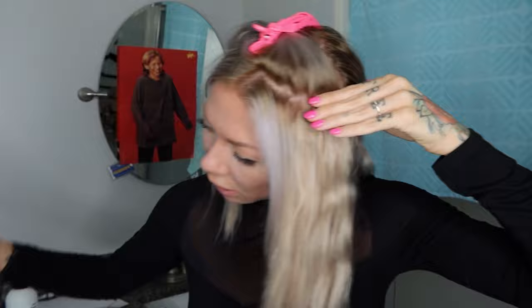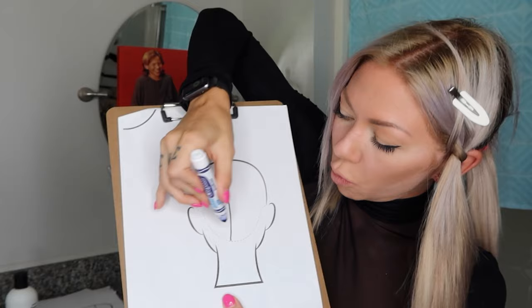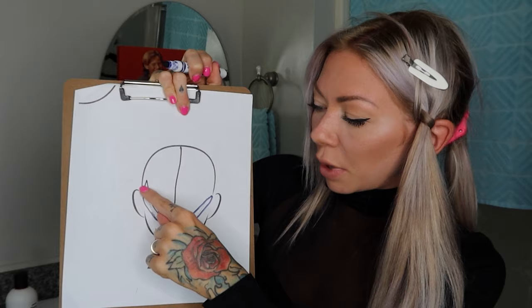Here are our three pieces in the front. Now we're done with that. We're going to pin this back. You want to stay off the crown area as much as possible — the very top crown area. Because if you go up too far, it's gonna be very obvious that there are hair extensions.